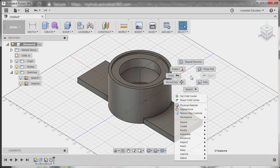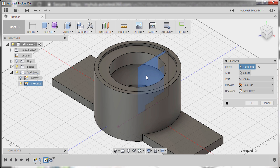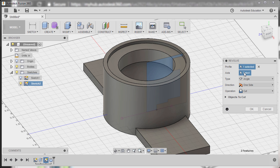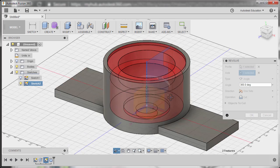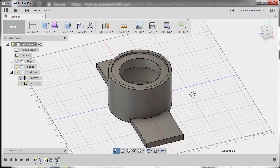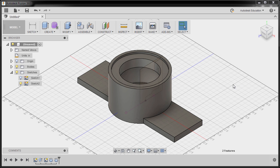Right click and select Repeat Revolve. Note: if your last operation or command was not Revolve, this will show a different command. Selecting Repeat Revolve, the profile to be this one, and for the operation changing it to Cut. Activating axis and selecting this vertical line. Going to home view and finally hitting OK. The model is looking nice — let's turn off the visibility of Sketch 2.